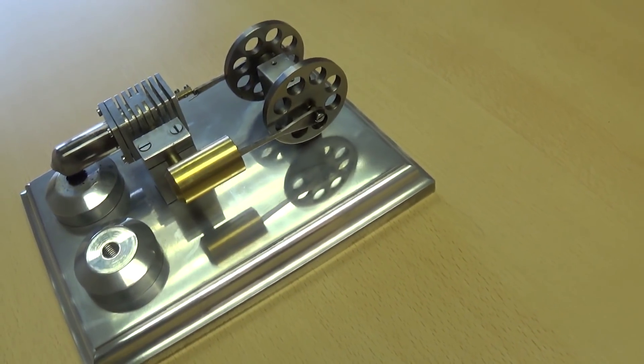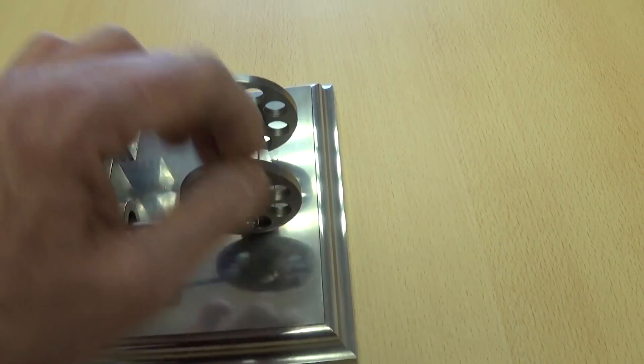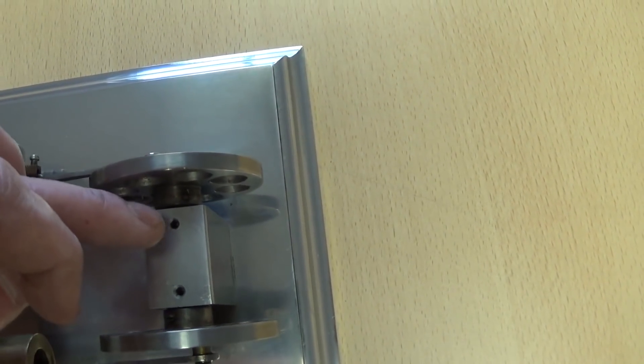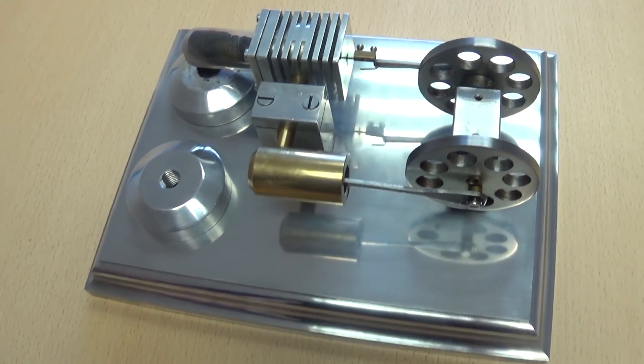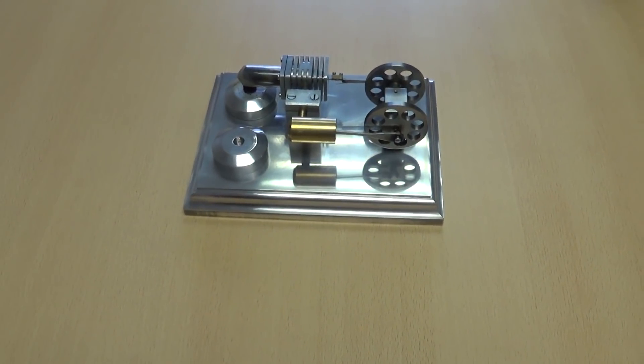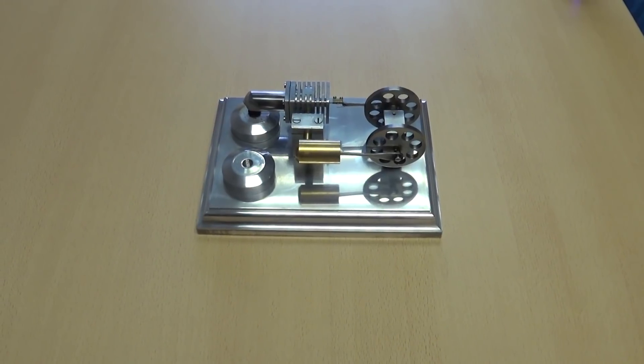But before you run it you need to put a little bit of oil on — a tiny drop of oil in the cylinder, oil there and there, some oil there and there, and a tiny bit of oil on there. Then it'll run, which is what I'm about to do now — fire it up. So if you'll bear with me a sec I'll put this on the tripod and we'll fire it up.